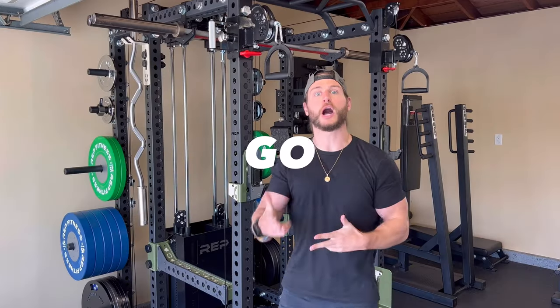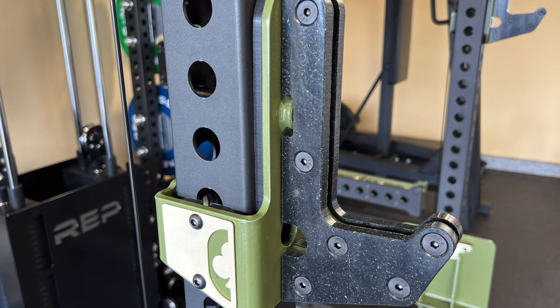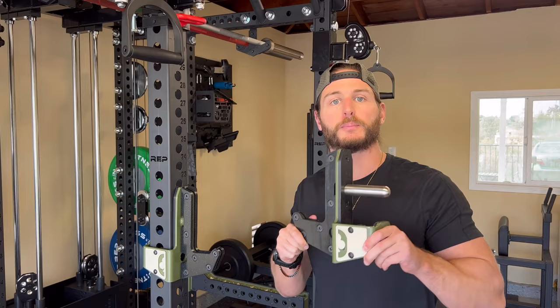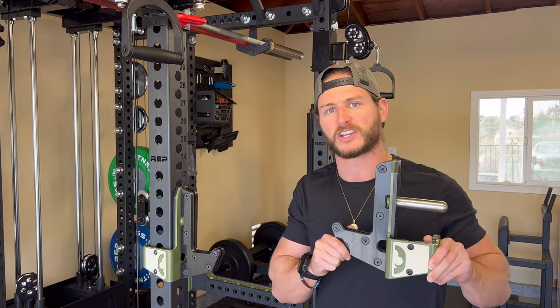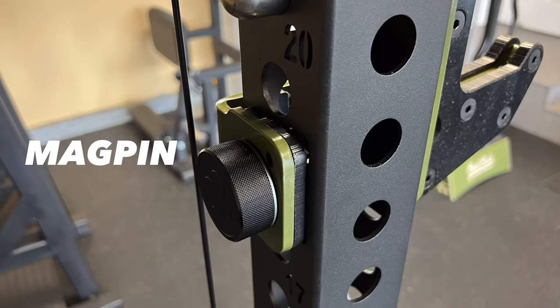Everything from Oak Club has been delivered. Let's talk about each piece one by one. First up, we have the James 2 — Oak Club's latest J-cup. These things are absolutely sweet. You have UHMW strategically placed to protect your barbell, and steel badges with Oak Club branding along the side — very sleek, very professional. In addition, anti-sway technology: you can insert mag pins in the back of these J-cups to prevent them from moving, which is a great feature.